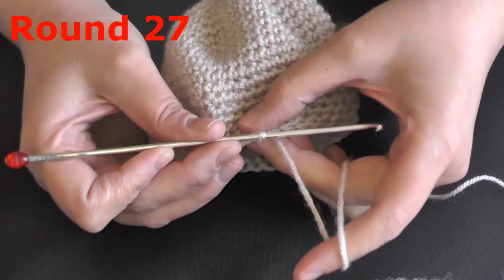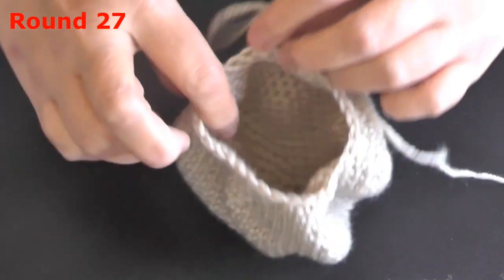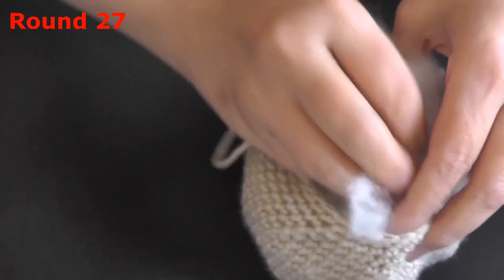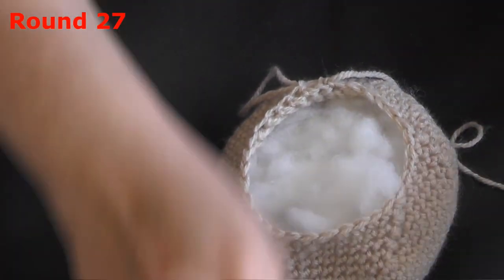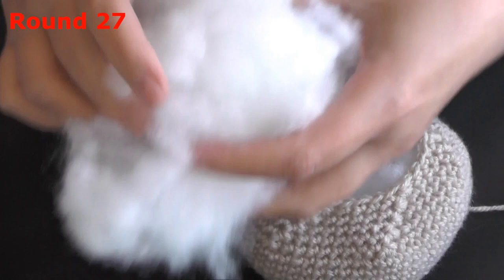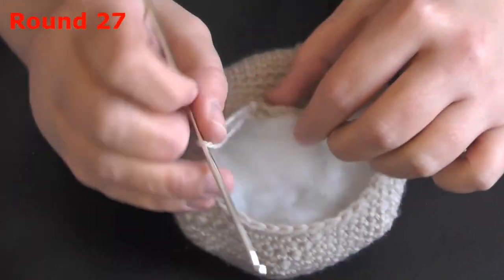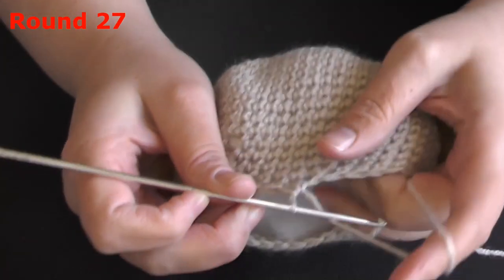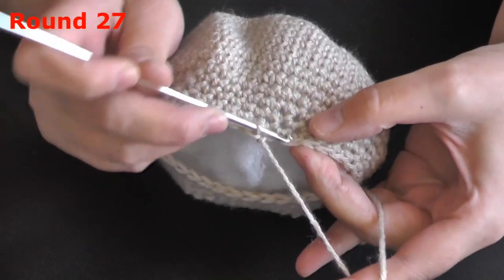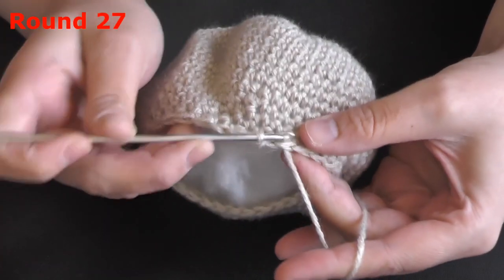When you're done with round 26 and you have 30 stitches, go ahead and stuff your piece. You don't want to stuff it too tightly — just get some stuffing in there because it will make it easier later on as your piece is getting smaller at the top. Just get some stuffing in there but don't try to block the stitches. For round 27, single crochet 1 in the next 3 stitches and then do your decrease.